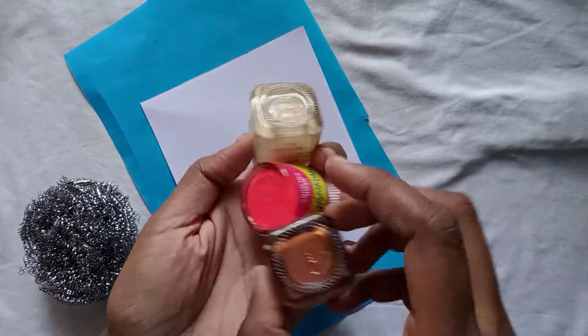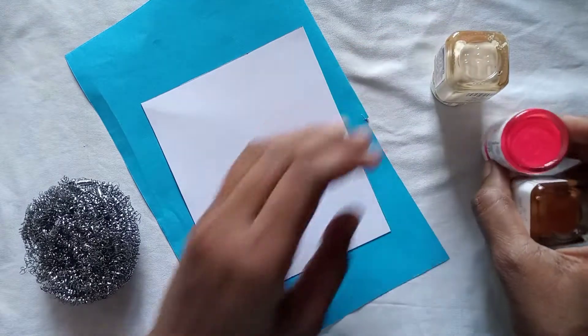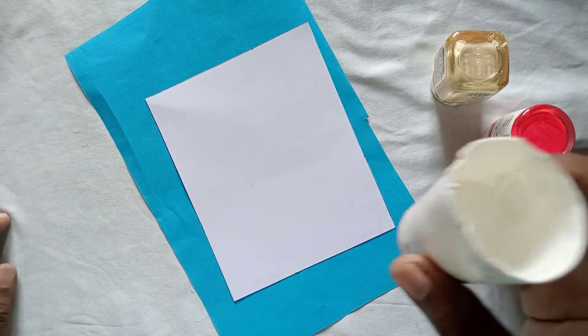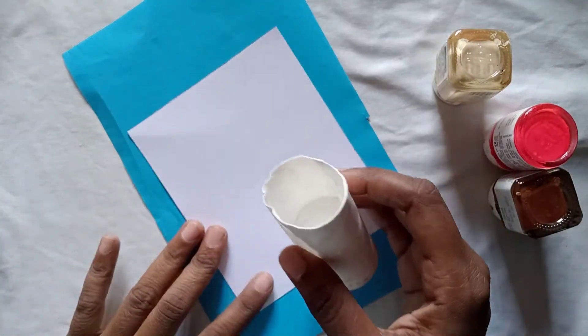First, we have three colors: pink, brown, and sandy color. Next, we have a white color paper and a white color sheet.